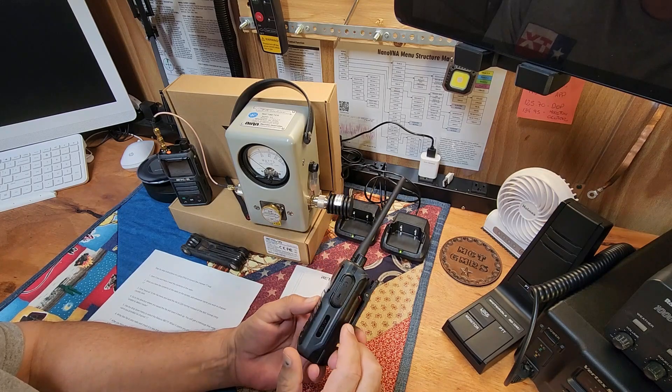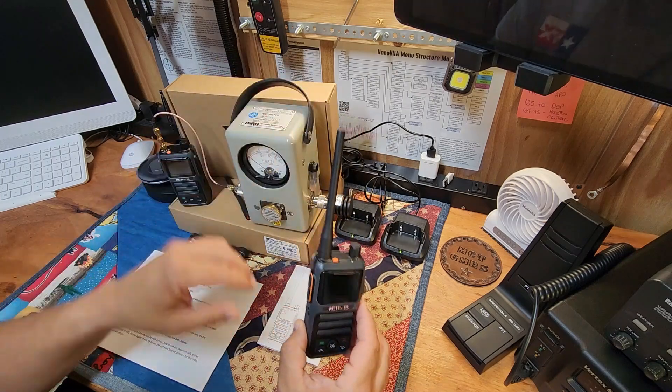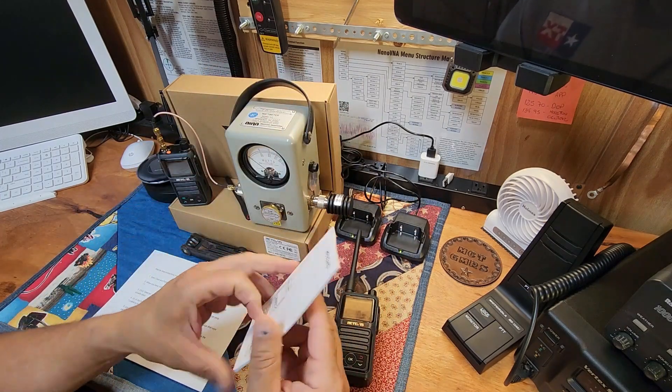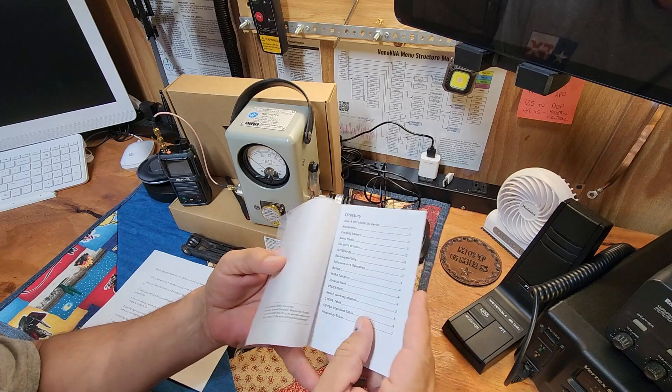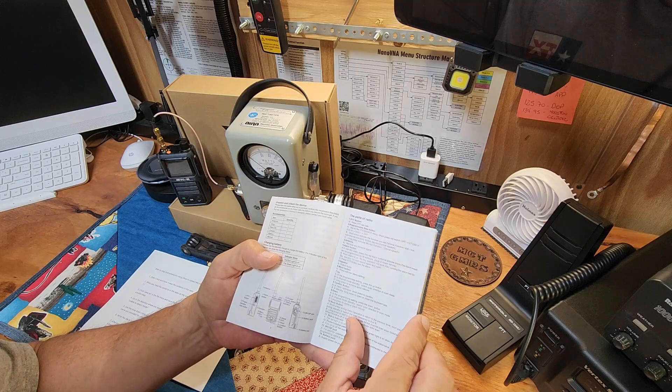These are GMRS radios that come pre-programmed with all the GMRS frequencies already in them. They have a NOAA weather feature, which we'll talk about in a minute. They're advertised at five watts — we'll check that shortly. It's something simple and inexpensive that folks could easily use to get on the Medina County repeater or the Dunley repeater. Out of the box, the antennas are on and there's an instruction manual — though I will knock Retevis a little bit on that right off the bat.